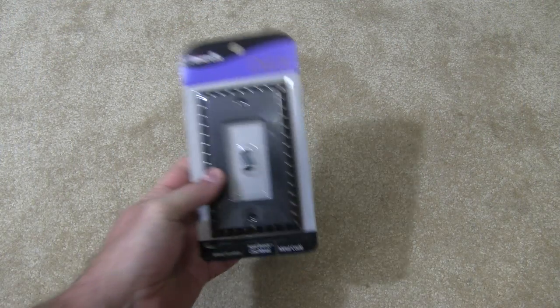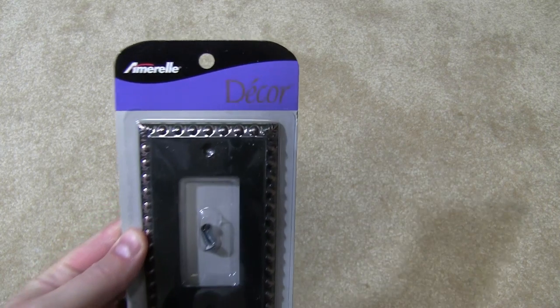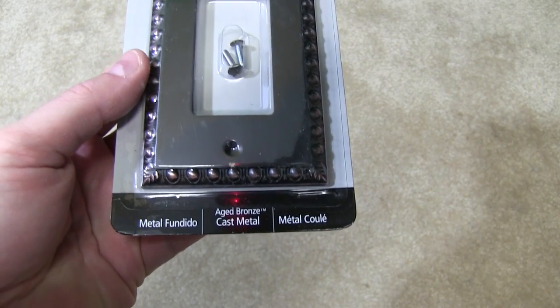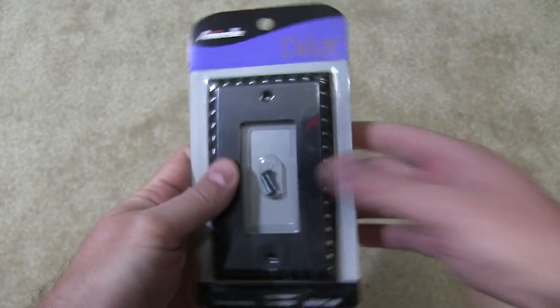Hey everyone, welcome to SnagBear. I'm going to do an unboxing today of this Amarelle Décor aged bronze cast metal switch cover.